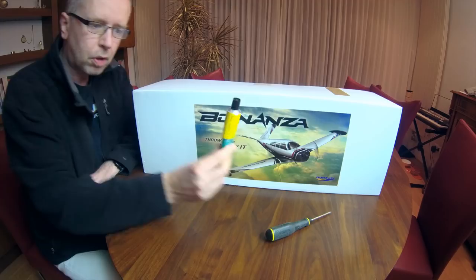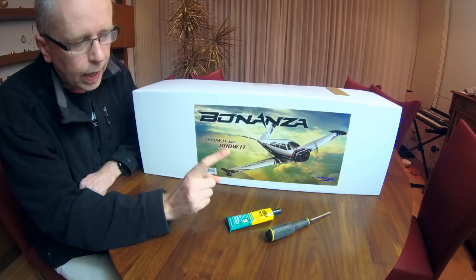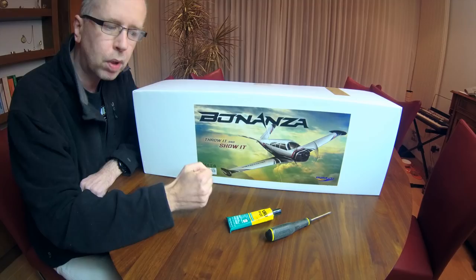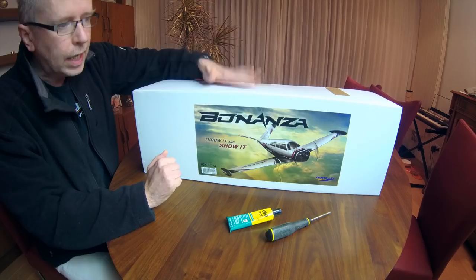I haven't looked inside the box yet but I assume it'll need an XT60 connector - HobbyKing, please put that in the specifications on your product page. To assemble this plane you'll also need a screwdriver - I think a Phillips head. You'll need some glue and I'll be using U-Pour. All control links have ball links on them, so a ball link plier will help, though I think you'll be able to assemble the plane without one.